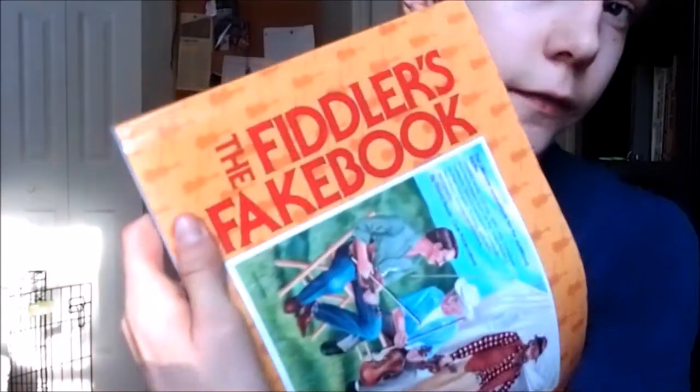If you're looking for a good fiddle book to get the basics — not too much stuff, but the basic fiddle tunes that aren't too complicated and you're a beginner — I would recommend a book called the Fiddler's Fake Book. I just ordered it off Amazon. There's a link in the description. You can purchase it; it's only like 18 bucks. Definitely worth it — there's over 500 different songs in here and it's fairly thick, as you can see.